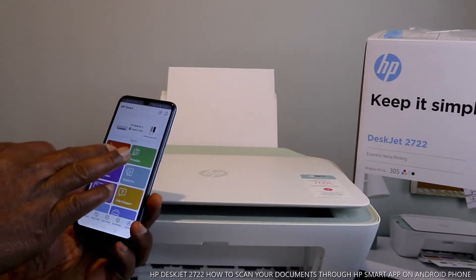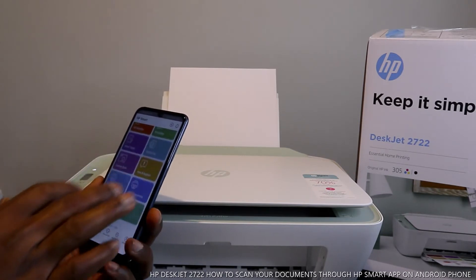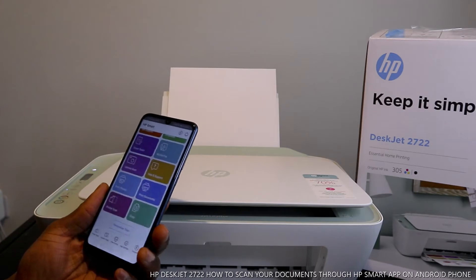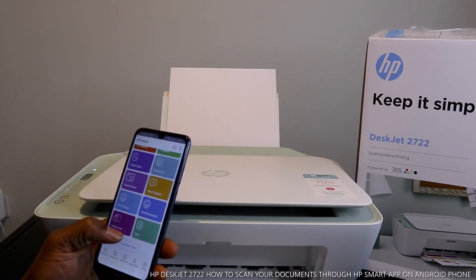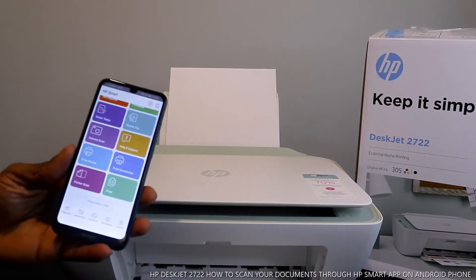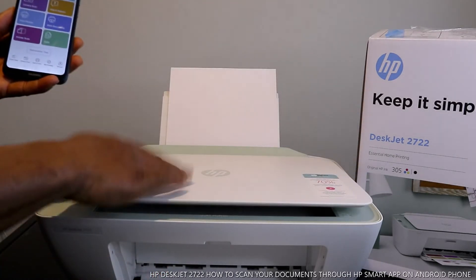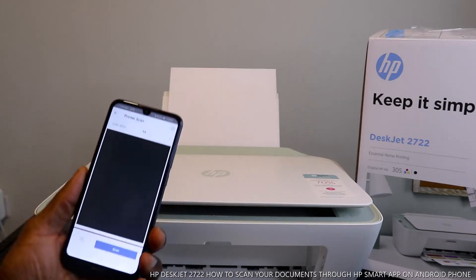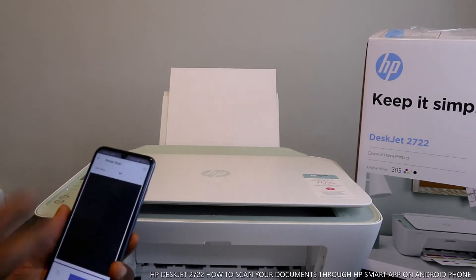Open the HP Smart app. It offers options like get ink, supply, and printable smart features. You can print, scan, and copy. What you want to do is scan this document. Once you put the document in, click 'Printer Scanner'.